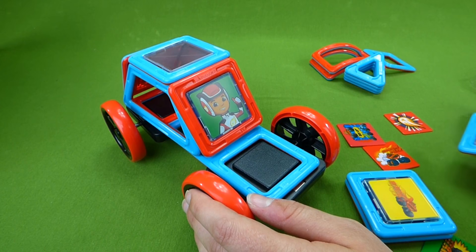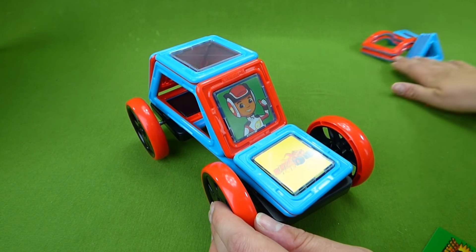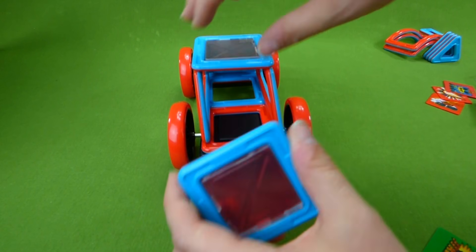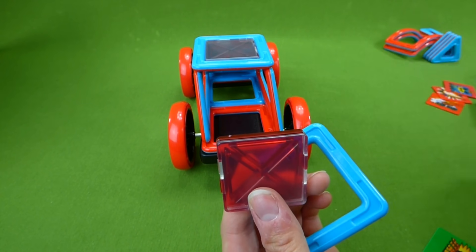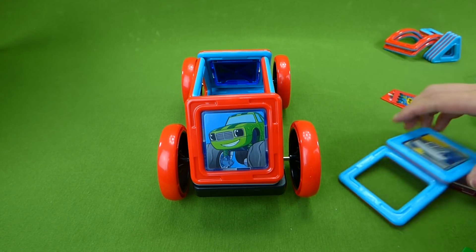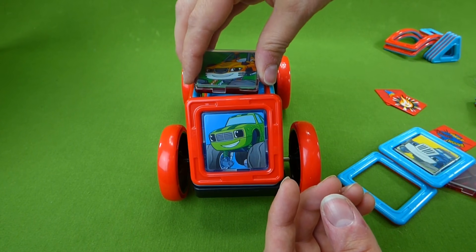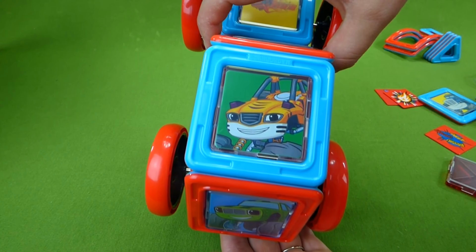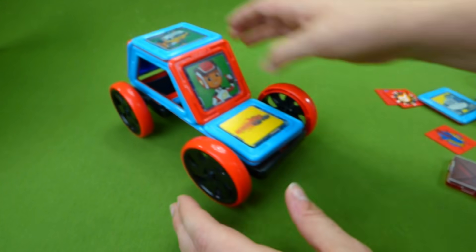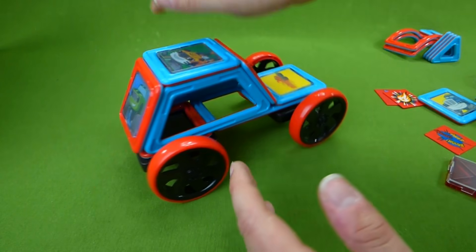Now we need — where is that Blaze piece? Here we go. Look at that — we built the Blaze and the Monster Machines hot rod! Now I think we should decorate this a little better. Let's put Pickle back here — he's going to be our back seat driver. And on the top, on the roof — let's do Stripes! So Stripes is going to be on the roof, just like that. So now we have Stripes, Pickle, AJ, and then Blaze on the hood. And this rolls really well — they're super strong magnets.